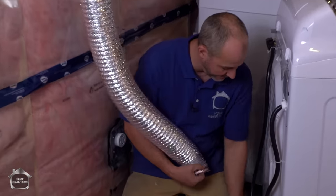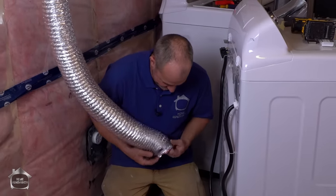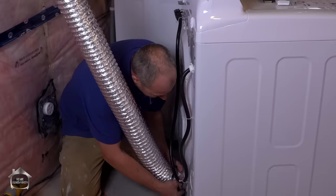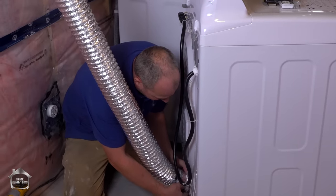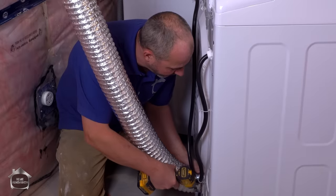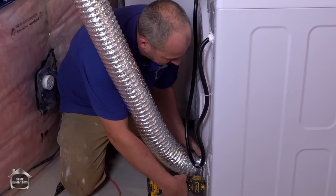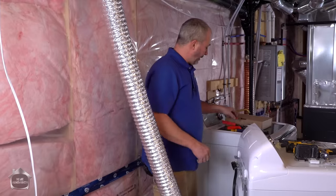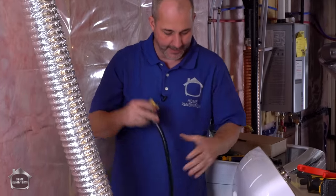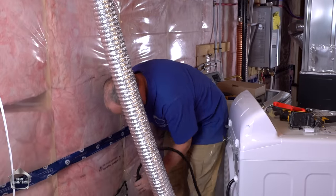The dryer already has a crimp on it, so this should be a little bit easier. You want to get the first couple of metal runs over that area and tighten it up. Now the last thing with a traditional dryer, of course, is the power supply. It has a unique pattern on the plug, so you just have to match that up with the wall outlet and give it a good shot.